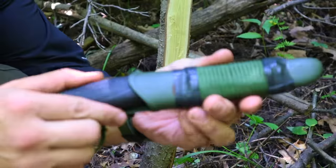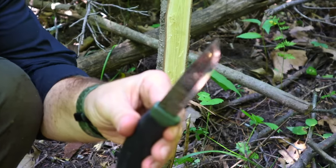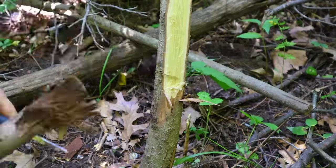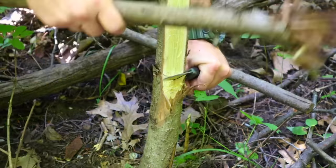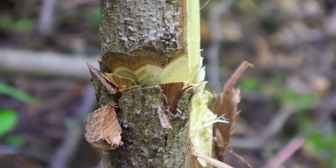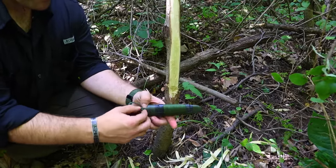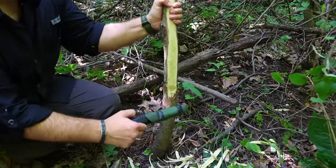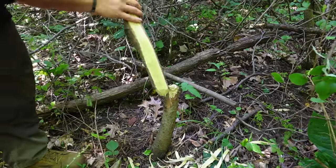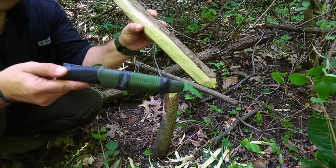We can also take our knife and, with simple physics — adding a baton to the baton, putting mass to the back of our knife — use it to take down larger diameter material by doing a simple beaver chew. Once we chew in a few times, we'll either hear a snap or feel the material start to loosen. Then we sheathe our knife, pull and separate the material, and we just felled the tree with our small survival knife.